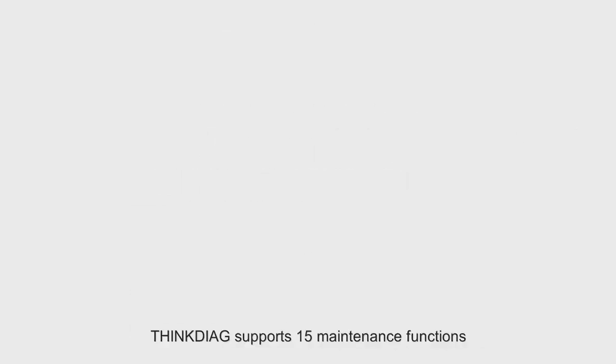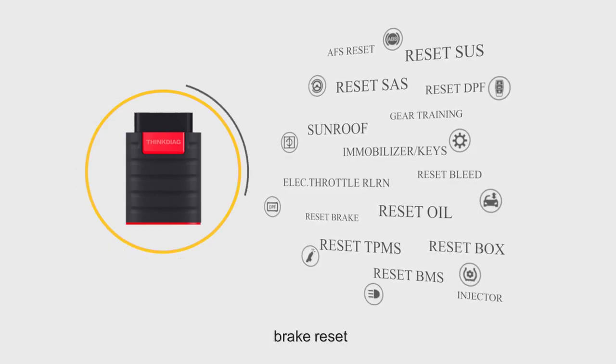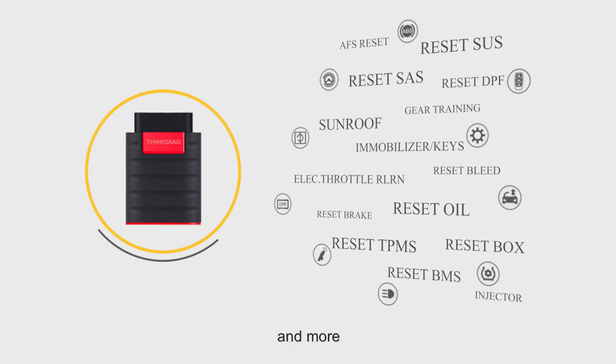ThinkDiag supports 15 maintenance functions including ABS bleeding, engine oil lamp reset, brake reset, tire pressure reset, steering angle reset, and more.